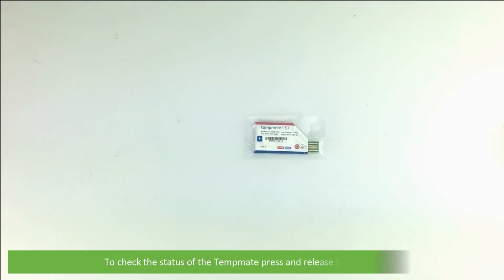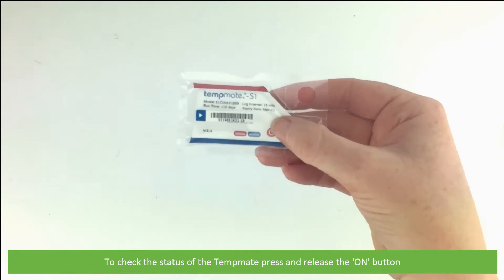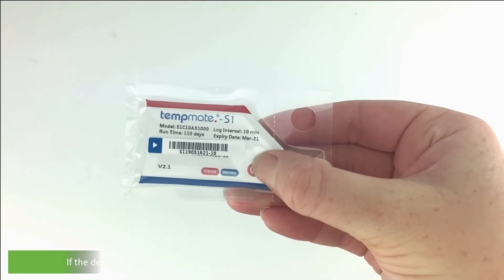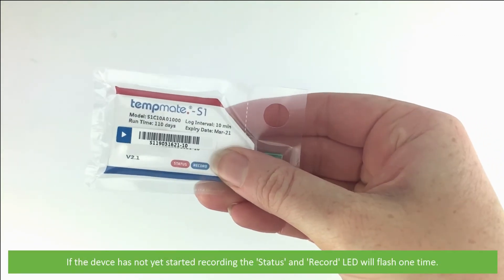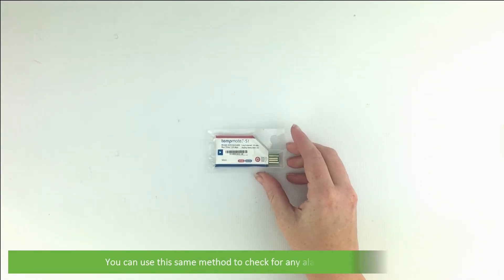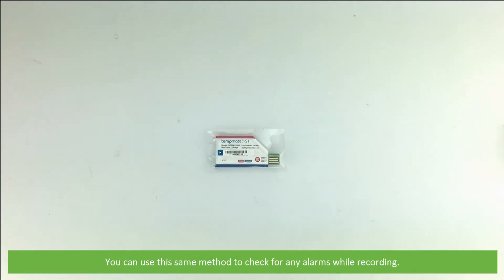To check the status of the TempMate, press and release the on button. If the device has not yet started recording, the status and record LED will flash one time. You can use this same method to check for any alarms whilst recording.